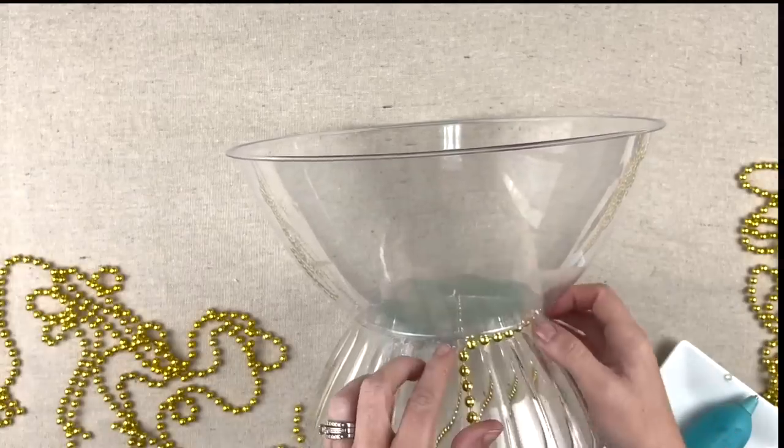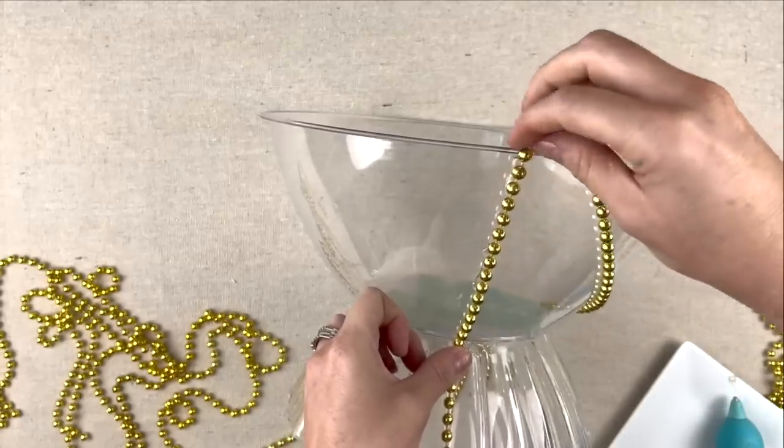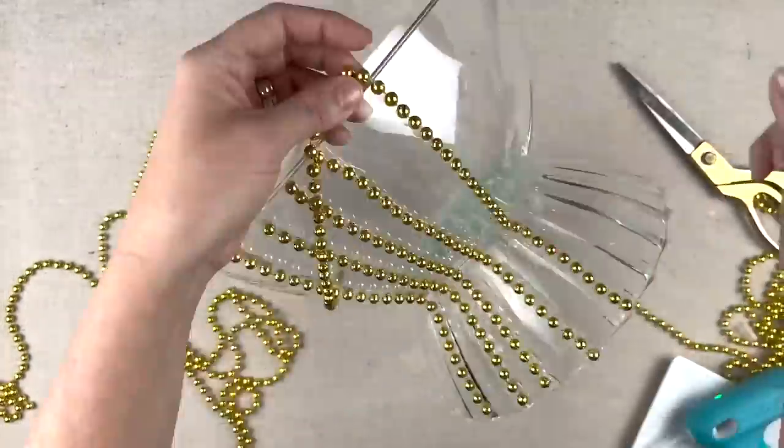I've got my first strand of beads. I'm just going to take these one line at a time and just snip off the extra beads, and I'm going to repeat this process.